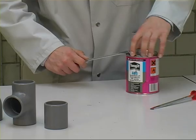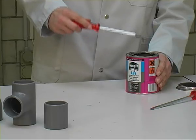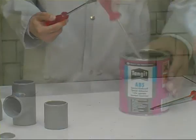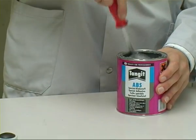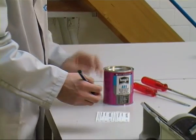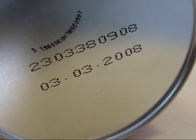Stir the ABS solvent cement well before use. Cement running off unevenly or in lumps may not be used as its solvent content is too low — diluting the cement is not allowed. A perfect quality cement flows evenly and forms streaks. The batch number shown on the bottom of the can may be noted on the attached label and added to the acceptance report later. Unopened cans of ABS solvent cement may be used for at least 24 months after the filling date given on the bottom of the can.